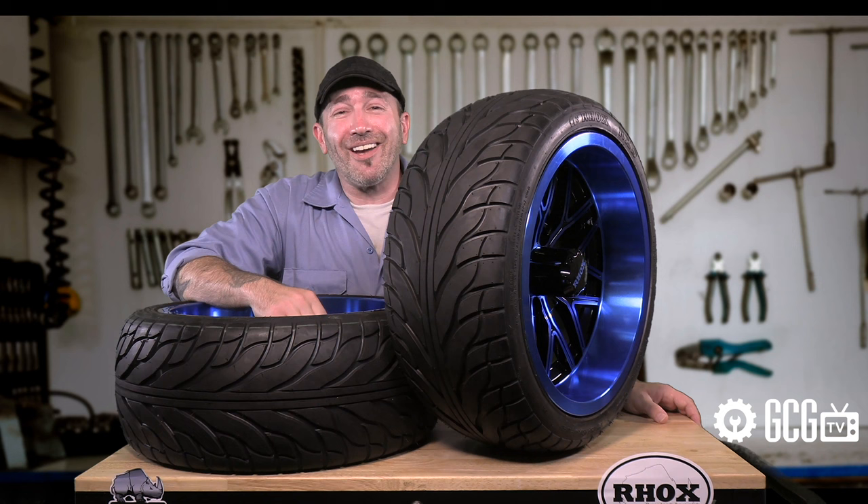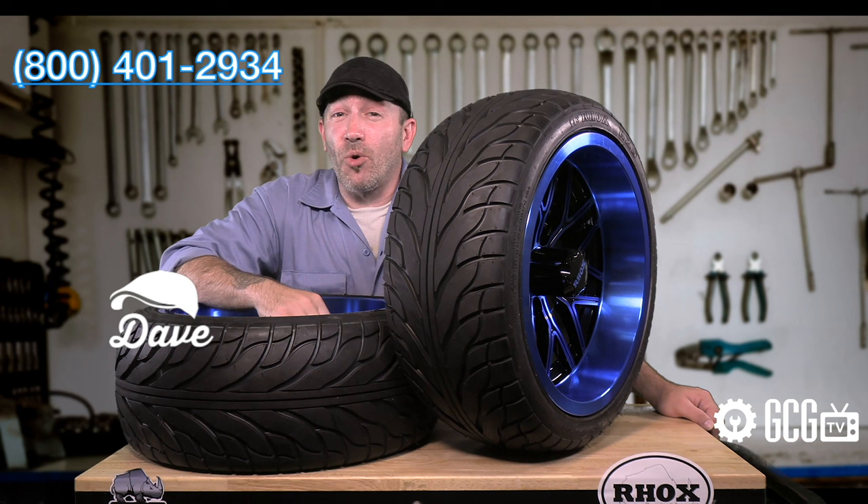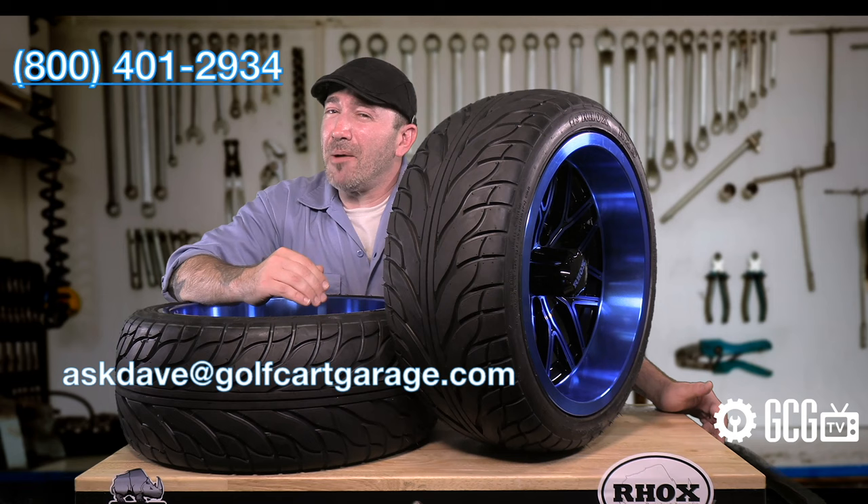Stop by GolfCartGarage.com or give us a call at 1-800-401-2934 so we can help show you around the garage. You can also send your questions by email to AskDave at GolfCartGarage.com. Remember to subscribe to our channel for more episodes.